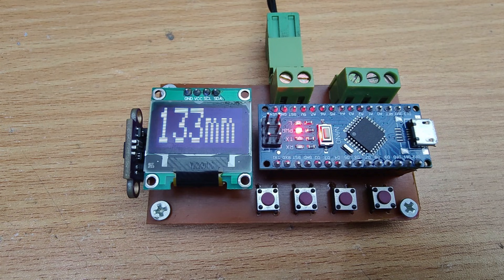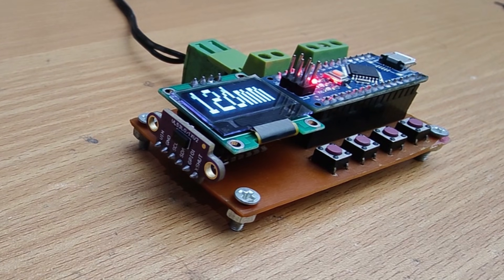Hi friends, in this video I'm gonna make a laser distance meter using Arduino. With this meter, we can measure distance with millimeter accuracy. So without further ado, let's start the video.